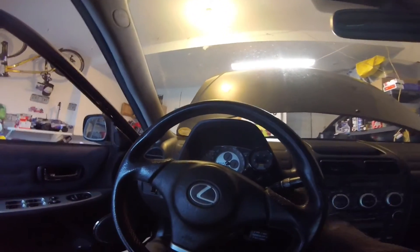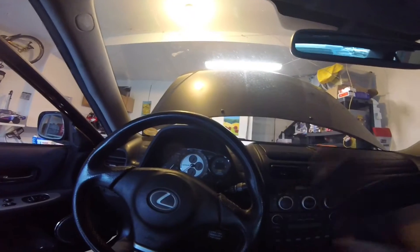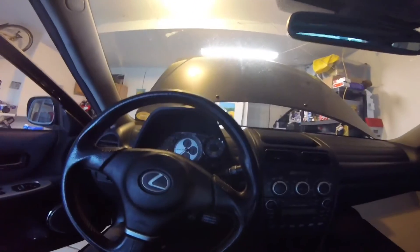The interior is fully complete, all back together. The gauge looks nice. I'm not going to power it up right now because I don't want to put power to the Infinity yet, but it does say AEM when it starts up — looks really cool.